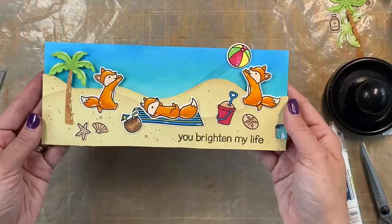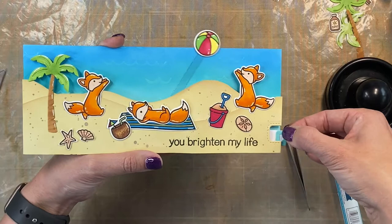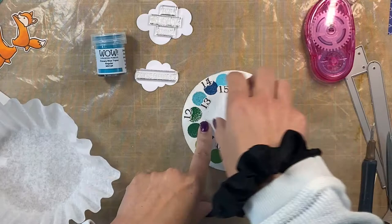Here's the final result — look how cute this little ball is going back and forth! I'm using this as a teacher card. Inside it says 'You brighten my life,' and when you flip it open it says 'Thank you, teacher.' On the next card I'm going to emboss clouds and the sentiment says 'Have a relaxing summer — you deserve it.'